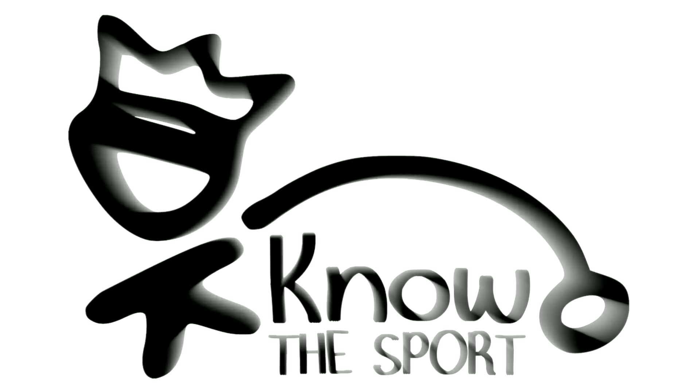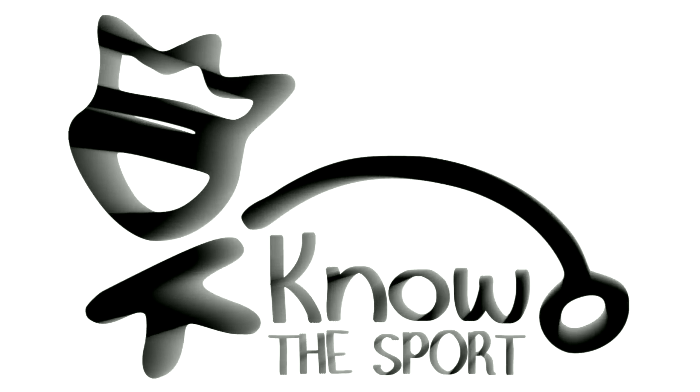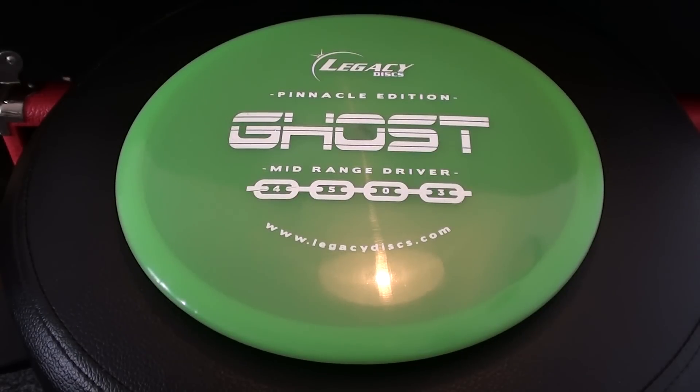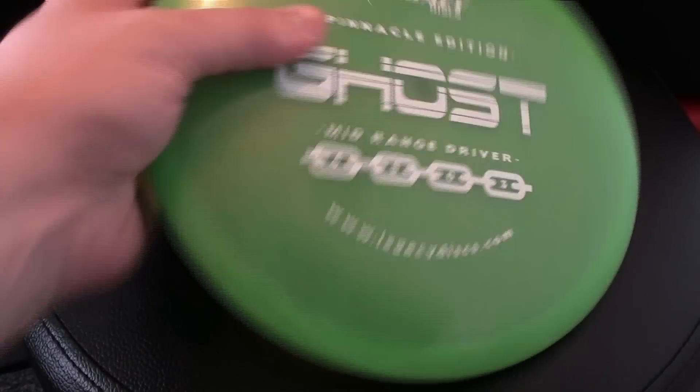This video is brought to you by the Disc King Know The Sport Subscription Service. Welcome to my review of the Legacy Disc's Pinnacle Ghost. Big thank you to the Disc King for sending me this disc. It's always great to continue the relationship between the Disc King and my channel here on YouTube. It's a really great disc — let's get into it.